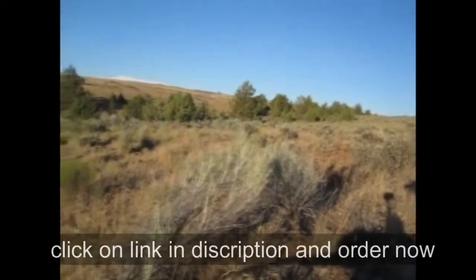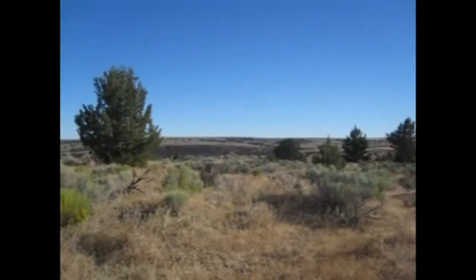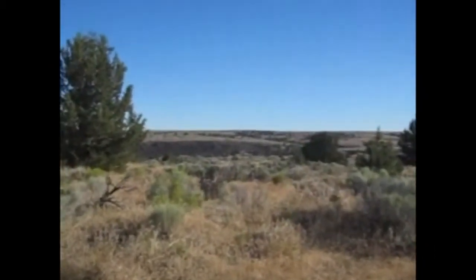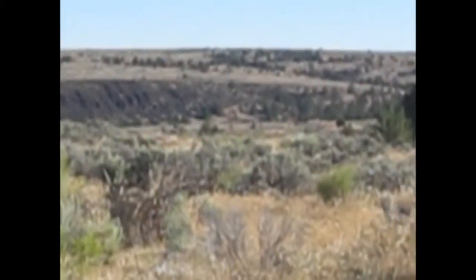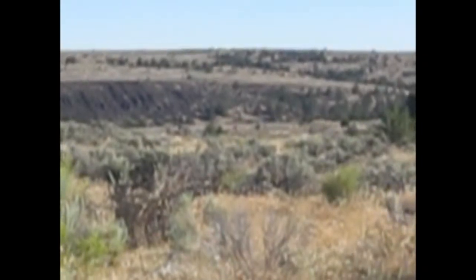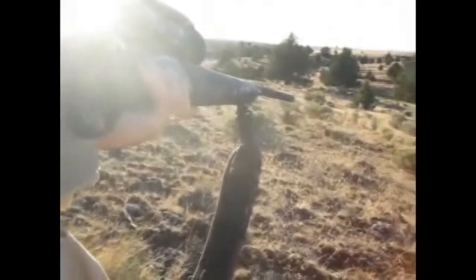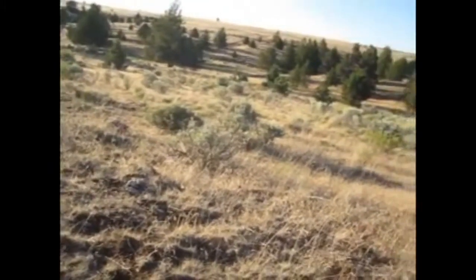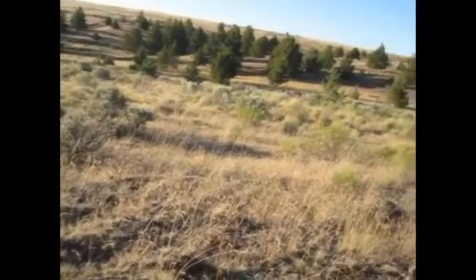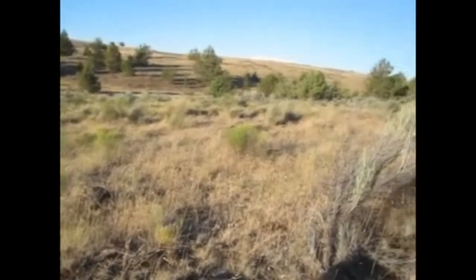Now I want to take you into the hunting field so that we can test this rangefinder as it relates to more realistic hunting applications. We have made it to a perch where I have a good field of view. While I'm waiting for the animal I'm hunting to present itself, I'm going to take several distance readings using my UNI rangefinder. By knowing these distances beforehand, I can quickly adjust the parallax knob. In this video, I'm not going to talk about parallax error, but you will want to eliminate it as much as possible, and the UNI rangefinder will help you do that.